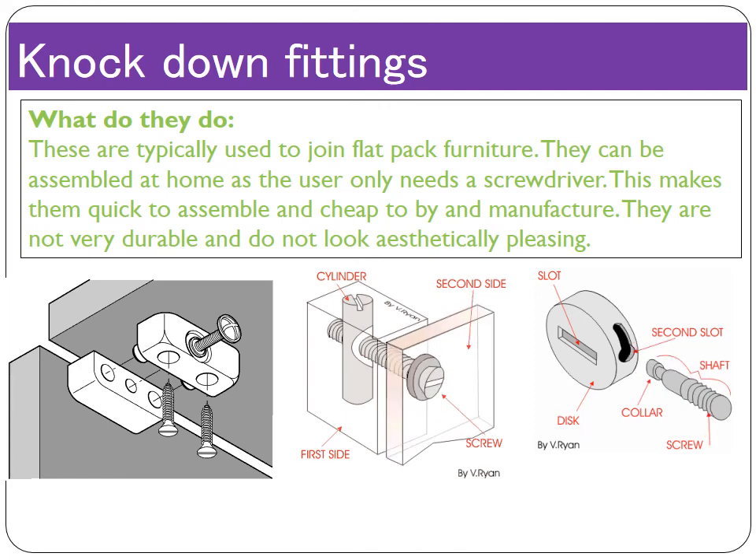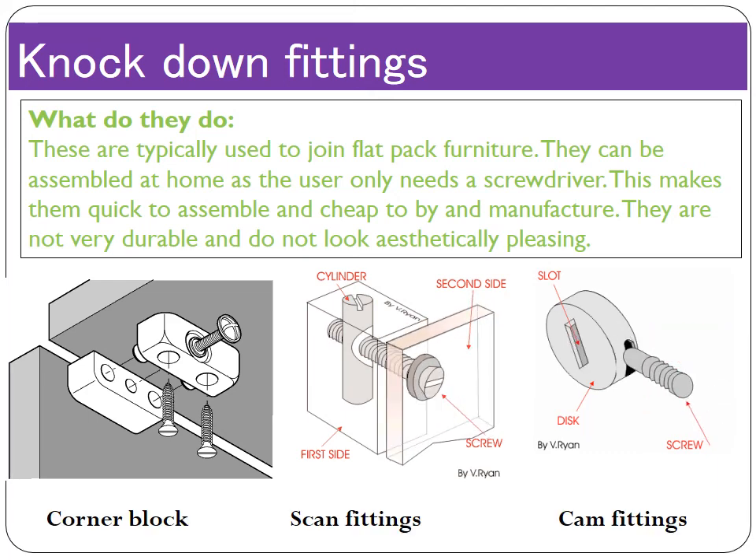This means IKEA doesn't have to pay for delivery or assembly, allowing them to create and sell very cheap products. There are also environmental benefits — no delivery vans, no petrol used. It saves money and time. On the negative side, the fittings — the corner block, scan fitting and cam fitting — are not very durable, being made of little bits of plastic. The pieces of furniture are not glued and have no surface area connecting them, making it quite weak. They're also not very aesthetically pleasing — if you pay a lot of money, you'd expect handcrafted furniture with proper joints. So those are the disadvantages, but the key takeaway is that knockdown fittings are used to join flat-pack furniture that you can assemble at home, making it easy and cheap to produce.